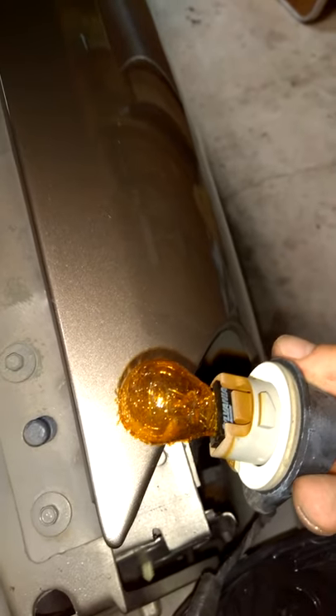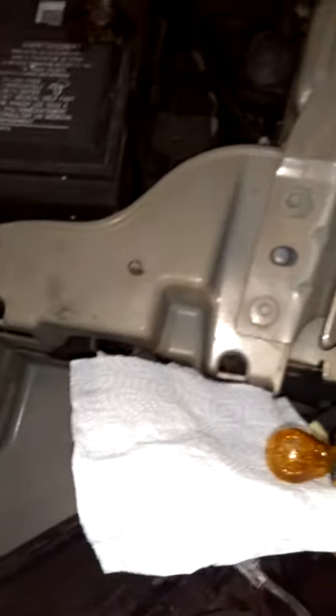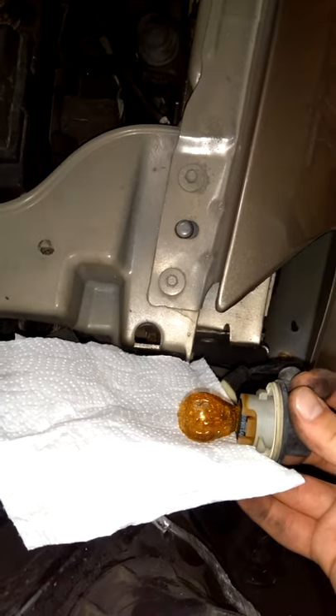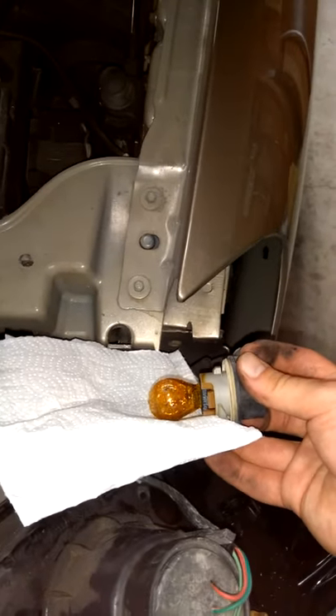Oh god, it's disgusting. Look at that — it's shedding. So I'm going to hold this in place. I'm not going to replace it with another halogen — I'm probably just going to throw this thing out. But for good practice, go ahead and wrap it in a paper towel so you don't get oils on it. Remove it, then pop the LED in.